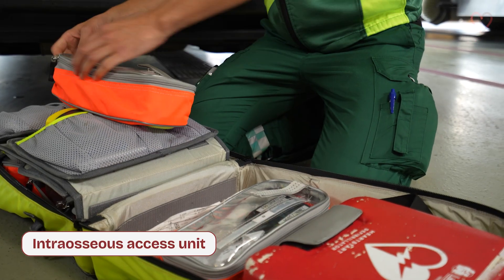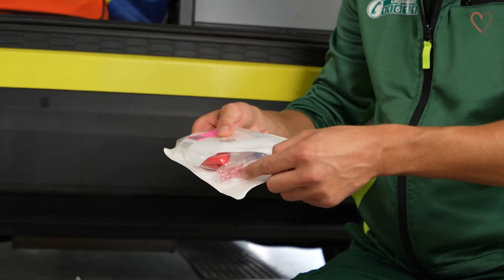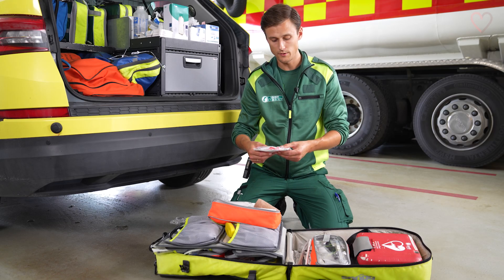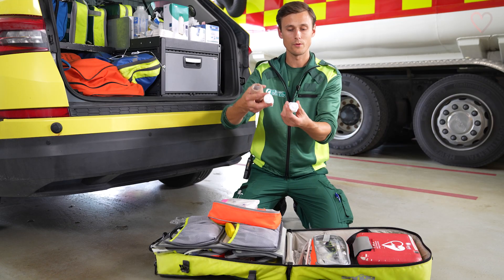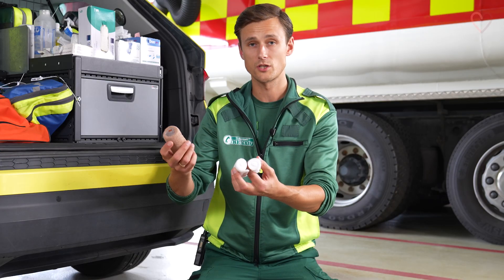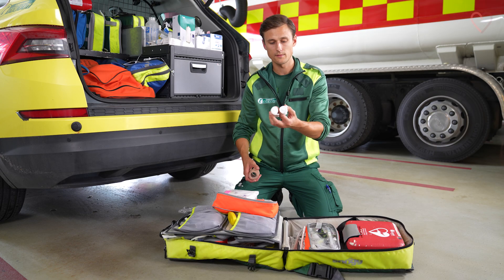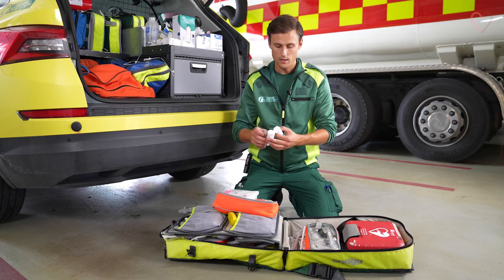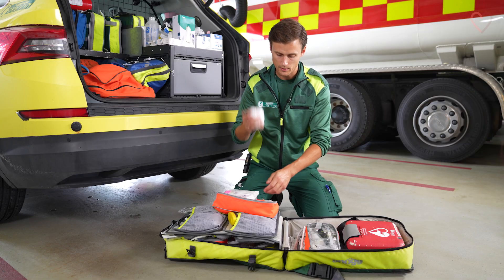We also have a unit for intraosseous access containing pre-made packs with a needle and a fixation set for different kinds of placements of the needles and also for different ages. We carry pre-made cotton rolls that we put on each side of the intraosseous access, as well as a self-adhesive bandage that we wrap around the leg or arm or wherever we place the intraosseous access, because the needle has a tendency to be pulled out when you move the patient in and out of the ambulance or on and off the stretcher. So we always put these on each side and wrap it with self-adhesive bandage.